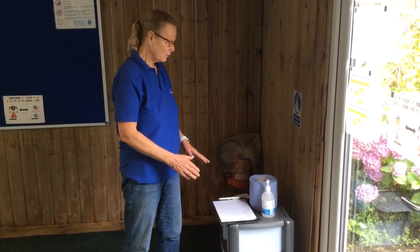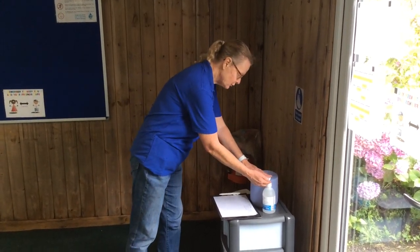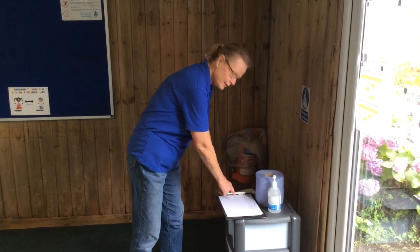First of all, we'd like you to arrive at swimming five minutes before your lesson, already changed with your costume underneath your clothes, and we're going to go in the front door. As you come in the door, we'd like you to sanitise your hands and sign in, and then we're going to go down to the changing rooms.